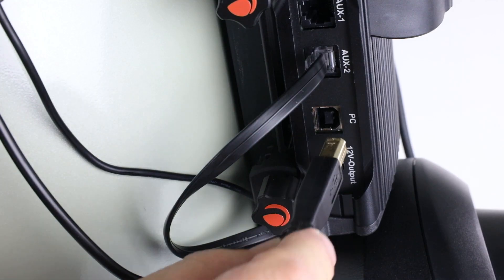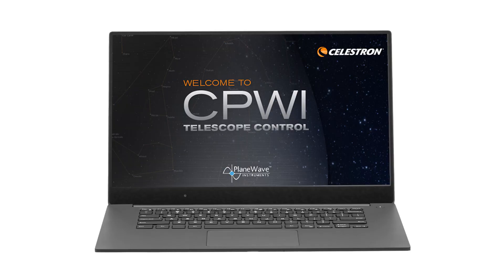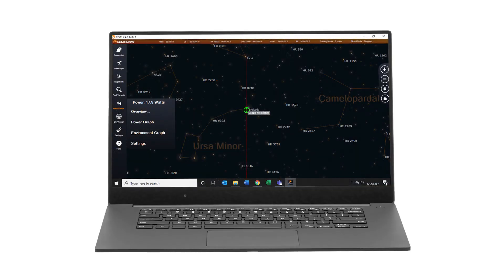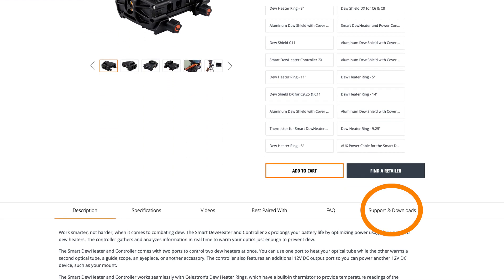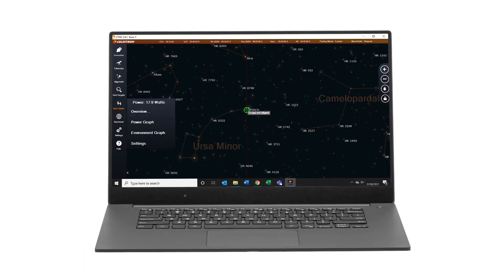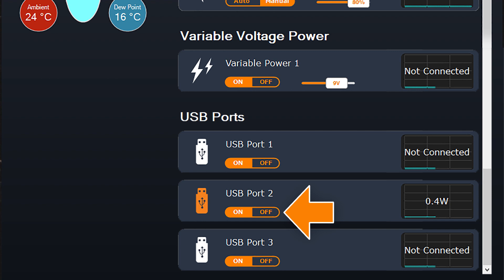To connect with your PC, use the PC port. You can then use the free Celestron CPWI software, which gives an excellent graphical user interface. There's also an ASCOM driver available for use with other third-party software. Once connected, you can see real-time data such as power draw, current draw, input voltage, ambient temperature, humidity, and dew point. You can change dew heater settings from automatic smart control to manual control, and you can also turn the power and USB output ports off and on. If controlling remotely via PC, this feature is especially useful.